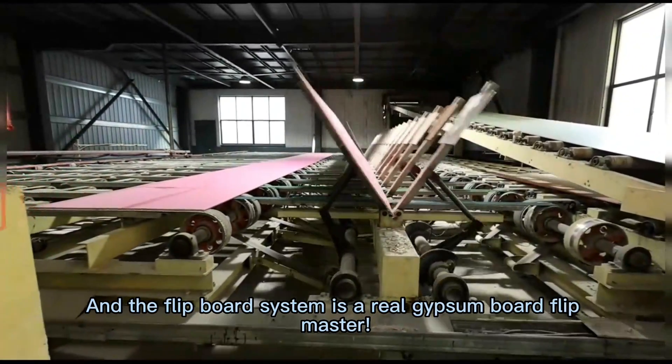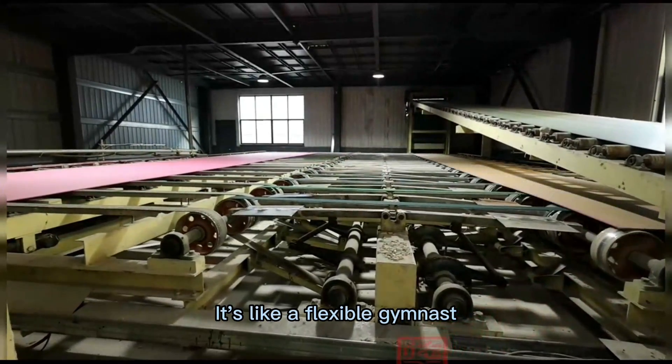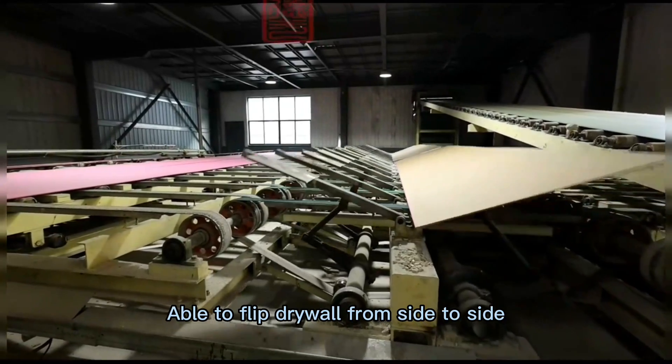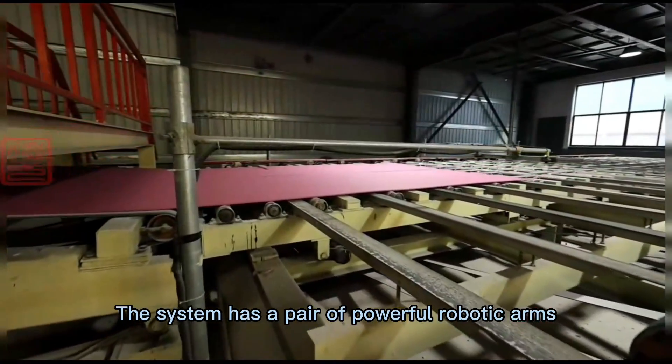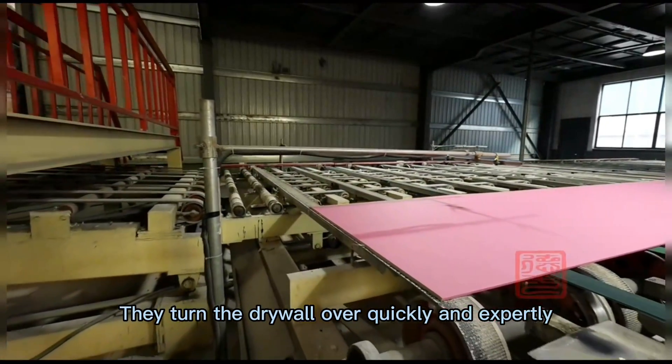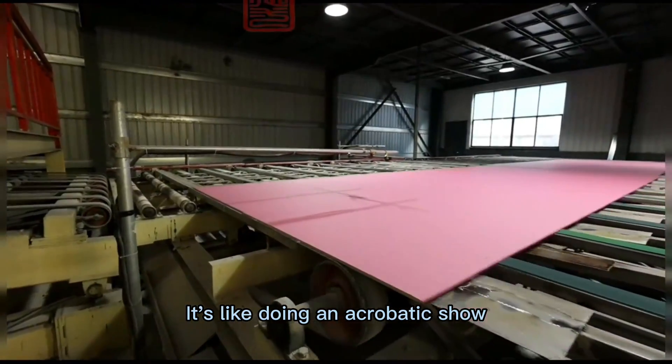The flip board system is a real gypsum board flip master. It's like a flexible gymnast, able to flip drywall from side to side. The system has a pair of powerful robotic arms that turn the drywall over quickly and expertly — it's like doing an acrobatic show.